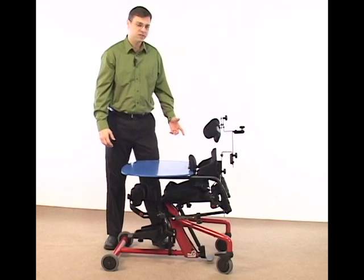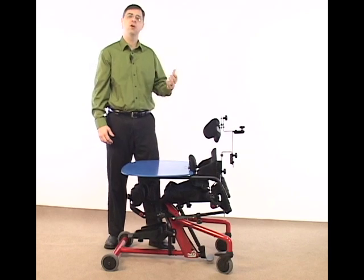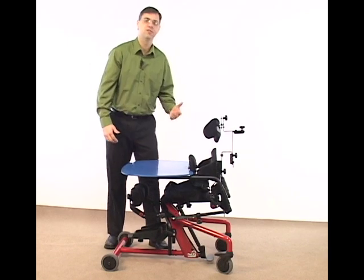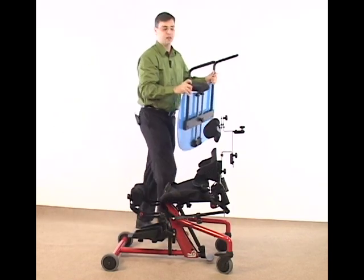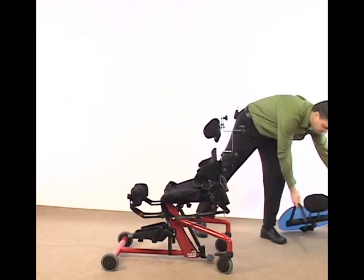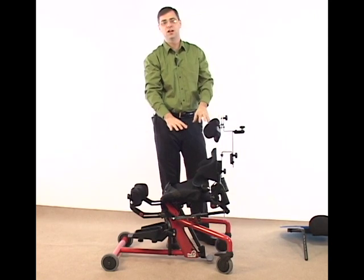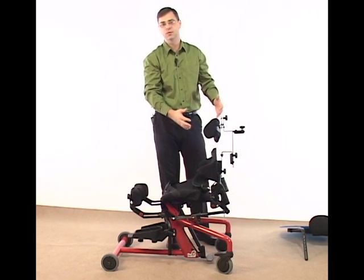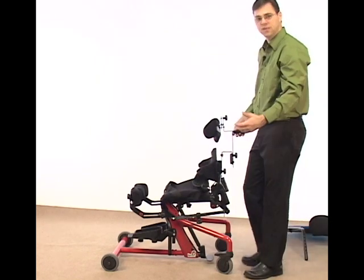Let's take a closer look at adjusting seat depth. When adjusting seat depth, we want to do this before the child gets into the unit. To make this process as easy as possible, it's always a good idea to remove the shadow tray if you have it on your Easy Stand Bantam. The shadow tray adds weight to the front of the unit, so by taking it off, it's going to make your seat depth adjustment much easier.